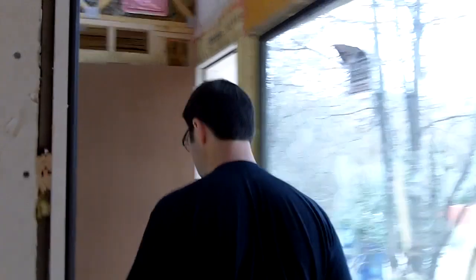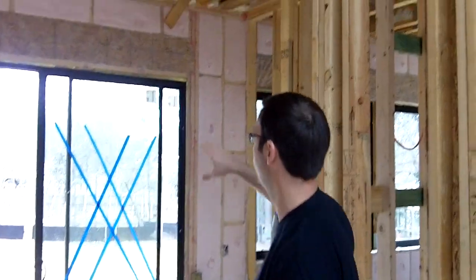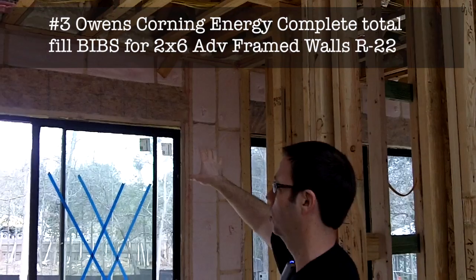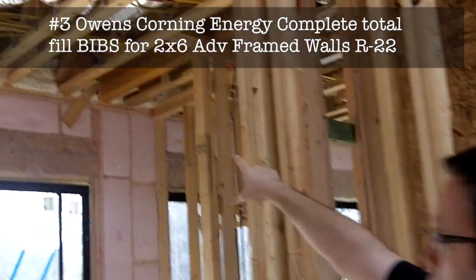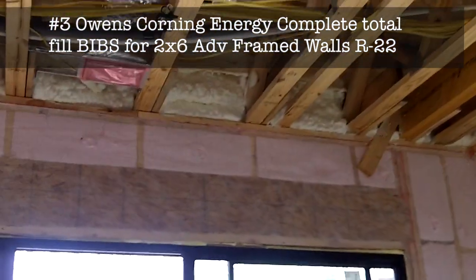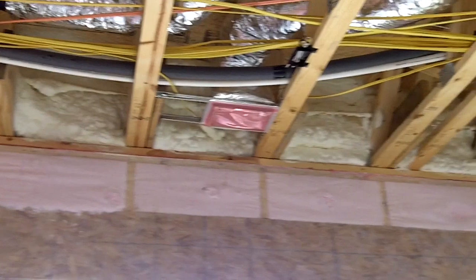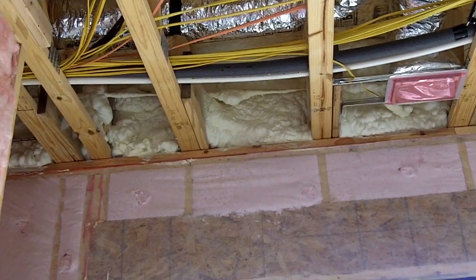We did a video not too long ago about advanced framing techniques. This house has all two by six exterior walls and we use total fill insulation on those exterior walls. This is Owens Corning Energy Complete, which does a really good job in very standard stud bays. But then above that where I've got my floor trusses — basically my band joist area — that's again an area that really needs to be spray foamed. I don't think there's any other type of insulation that's going to give you the solid coverage you need in that area, and we really want some air sealing in that space because it's a notoriously leaky spot. No other type of insulation is going to air seal. Again, that's open cell foam.